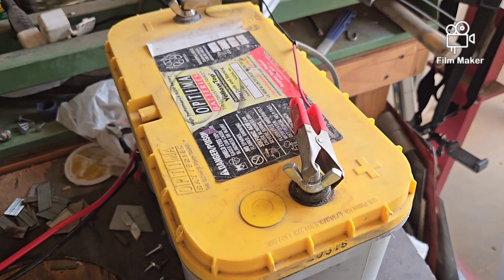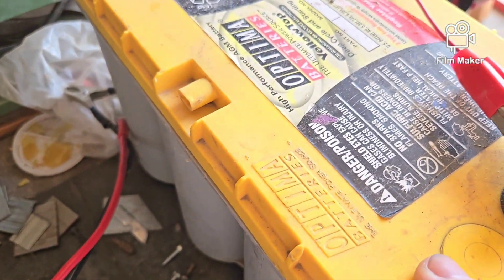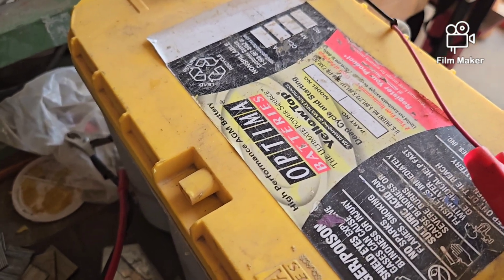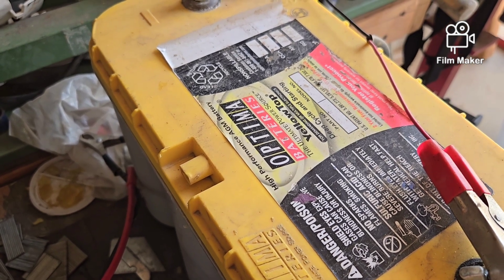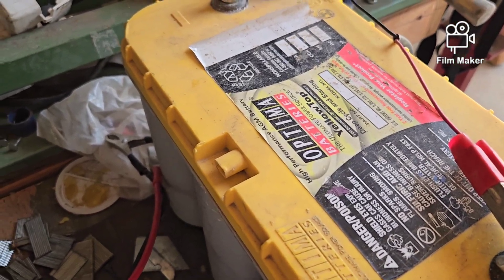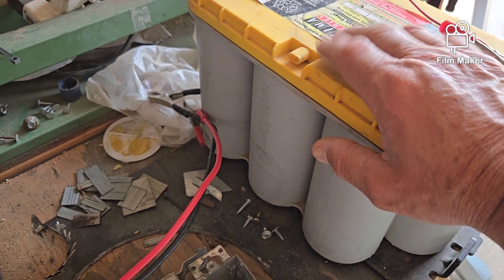You cannot use one of these lead acid charge controllers on a LiFePO4 battery. Don't go with lithium ion batteries either — those are the ones they put in electric bikes and scooters. Those are not the safest; they can thermal runaway while charging, so never charge them unattended and never charge them inside a building because they could explode and catch fire. LiFePO4 batteries usually have a built-in battery management controller that prevents that. I'm not saying it can never happen, but it makes them significantly safer.